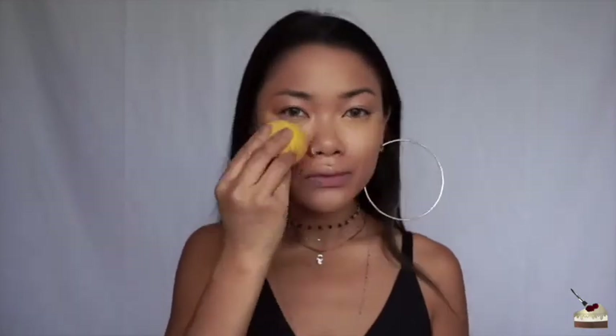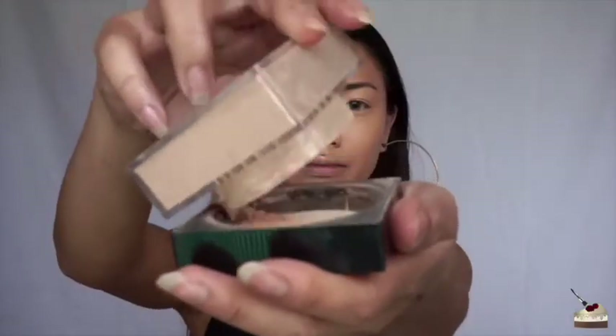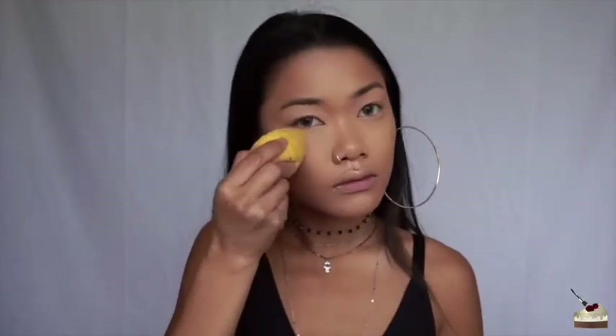This is in the shade NC35. I'm going to use my Maybelline Fit Me Loose Setting Powder in number 25, and just basically set my whole face. I'm not going to bake — I'm just going to take some up on my Damp Beauty Blender and press that into my skin all over.